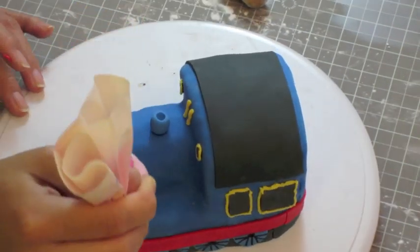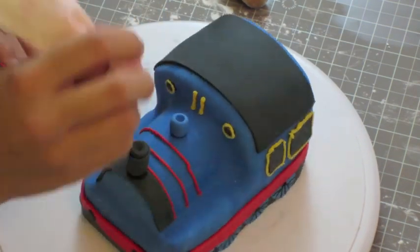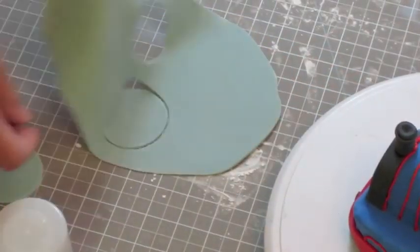Decorate with some yellow royal icing for the details of the windows and the front of the train. With a red royal icing pastry bag, decorate the lines and details of the sides.